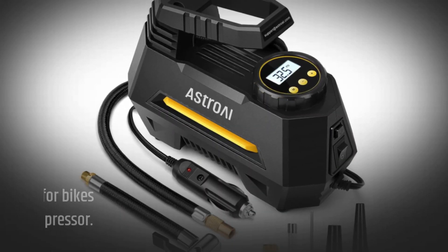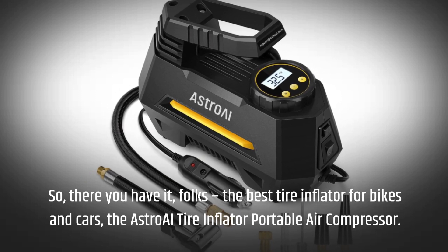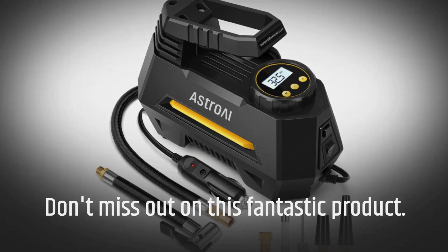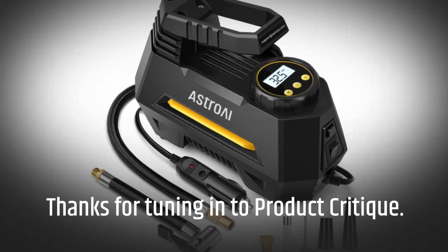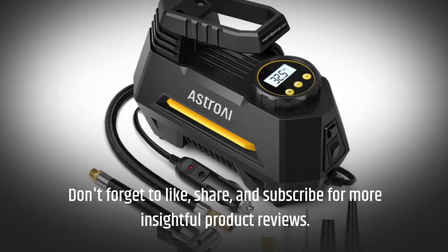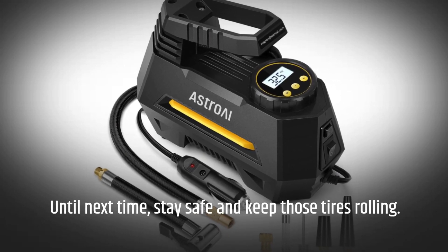So there you have it folks — the best tire inflator for bikes and cars: the Astro AI tire inflator portable air compressor. Don't miss out on this fantastic product; grab yours now and never worry about flat tires again. Thanks for tuning in to Product Critique. Don't forget to like, share, and subscribe for more insightful product reviews. Until next time, stay safe and keep those tires rolling.